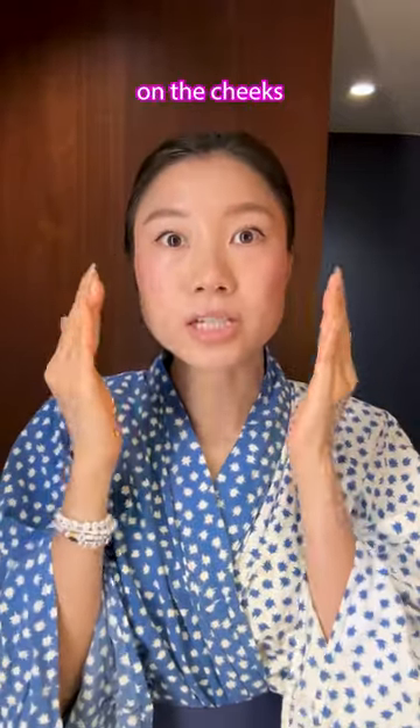For extra extra glow, then you put your makeup on as per usual. And then you end it with a little bit of super hydrator on the cheeks — and voilà!